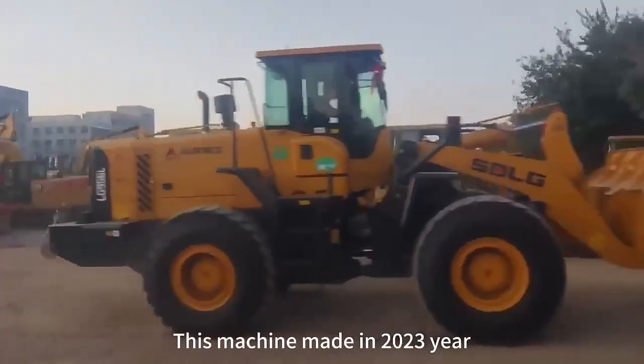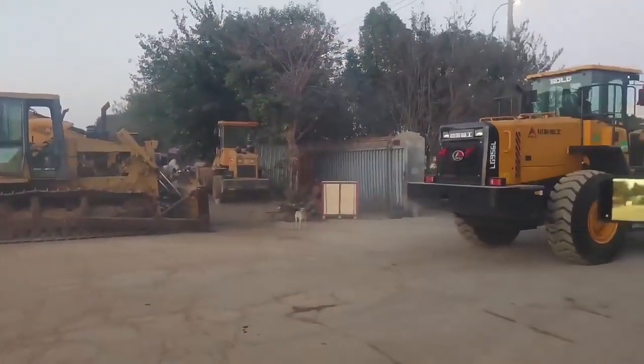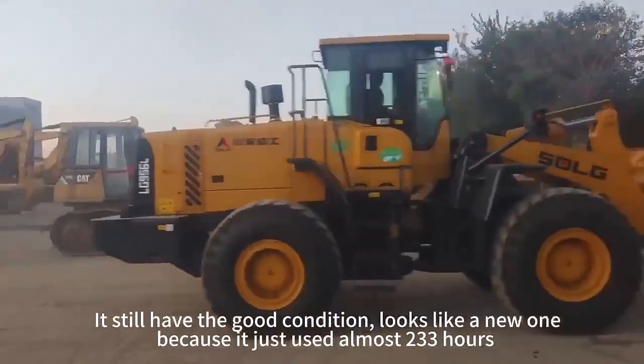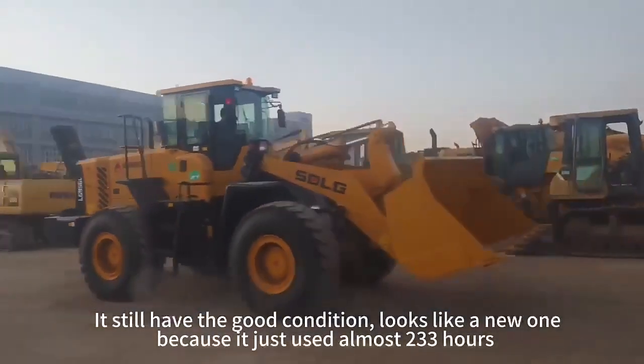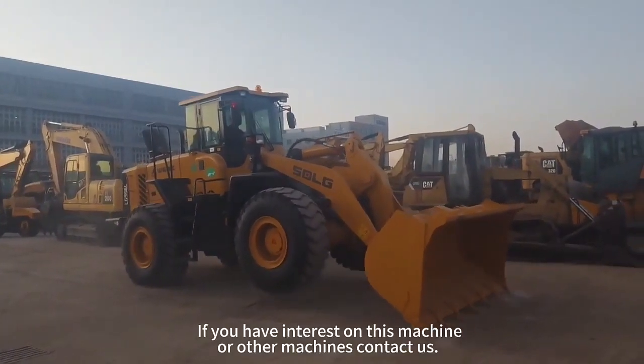This machine is very expensive. It's still a good machine — looks like a new one, because it just needs very much to handle the PR. If you have interest in this machine, you can see a lot of people come back.